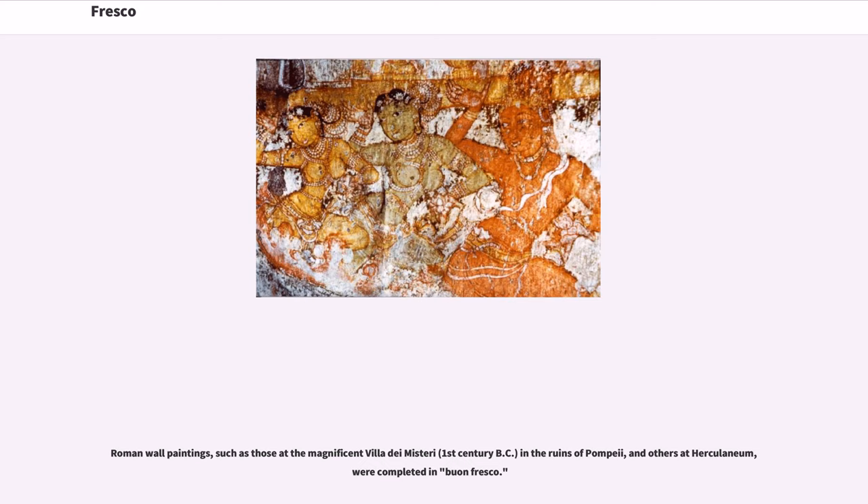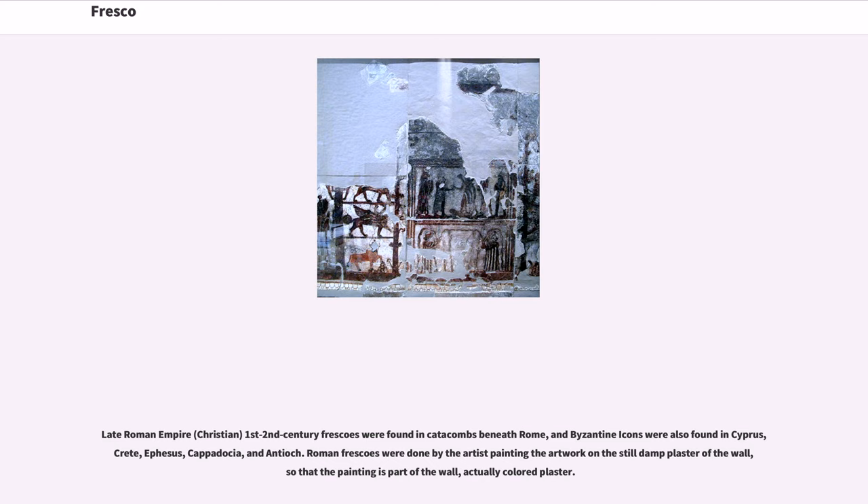Roman wall paintings, such as those at the magnificent Villa dei Misteri, 1st century BC, in the ruins of Pompeii, and others at Herculaneum, were completed in buon fresco. Late Roman Empire Christian 1st–2nd century frescoes were found in catacombs beneath Rome, and Byzantine icons were also found in Cyprus, Crete, Ephesus, Cappadocia, and Antioch. Roman frescoes were done by the artist painting on still-damp plaster of the wall, so that the painting is part of the wall — actually colored plaster.